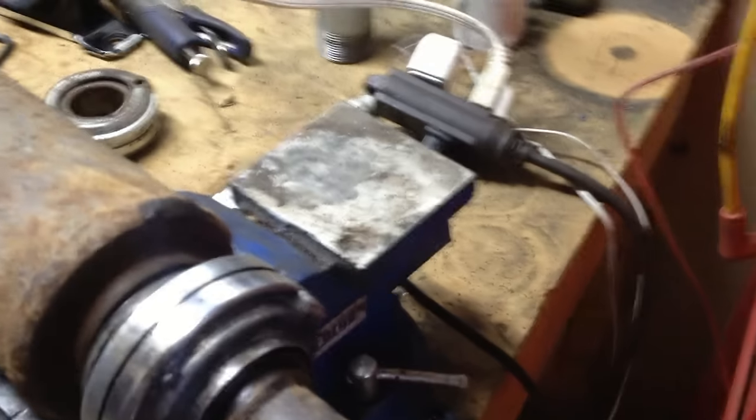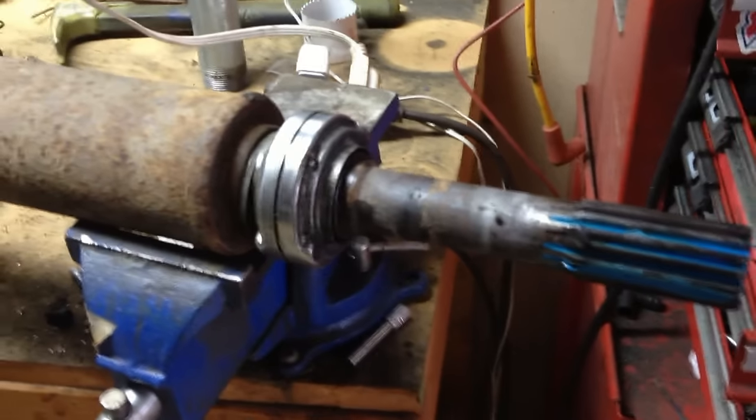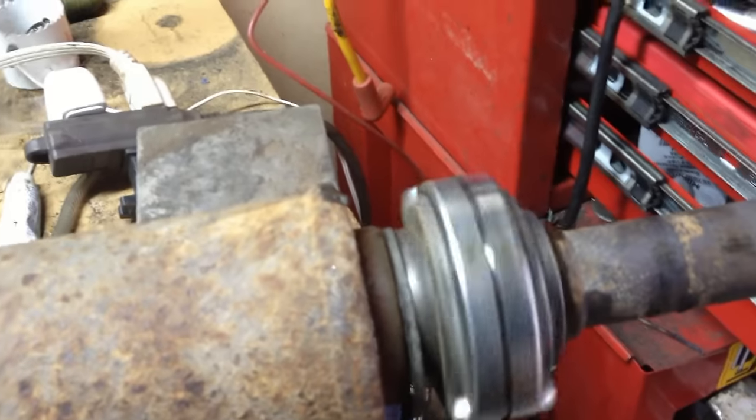Now to get this off you're going to need some sort of puller. I use this cheapo Harbor Freight puller — it came with like three other ones that I've used for a bunch of jobs. They've always seemed to work fine, so no need to buy anything super expensive.